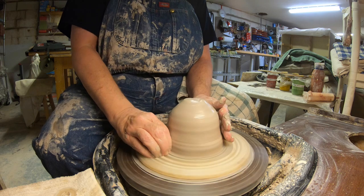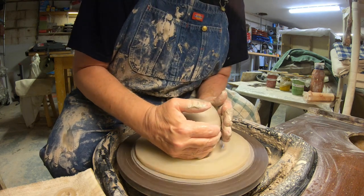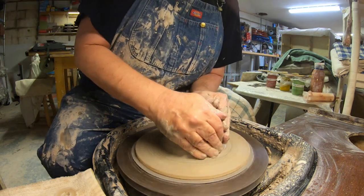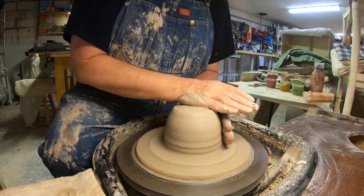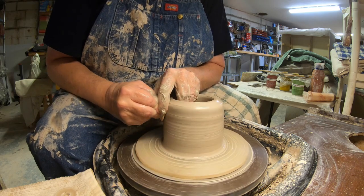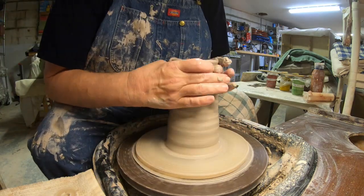Now we're going to center this. I recently had a shoulder replacement — I'm about six weeks out — so I probably shouldn't be doing this because I don't have the strength and it's been a while, but you do what you want to do. We'll center this up. This may not be the best base I've done; like I said, I had shoulder surgery so it might be a little wonky, but that's okay — wonky's good sometimes.